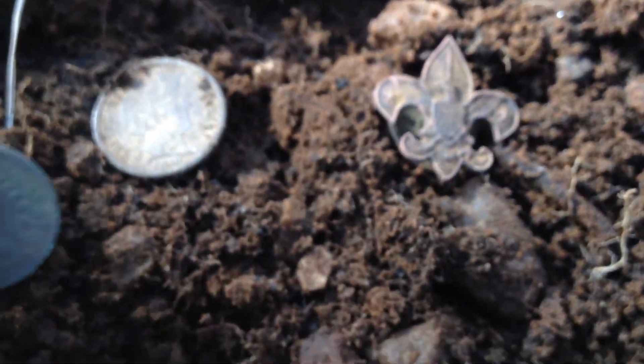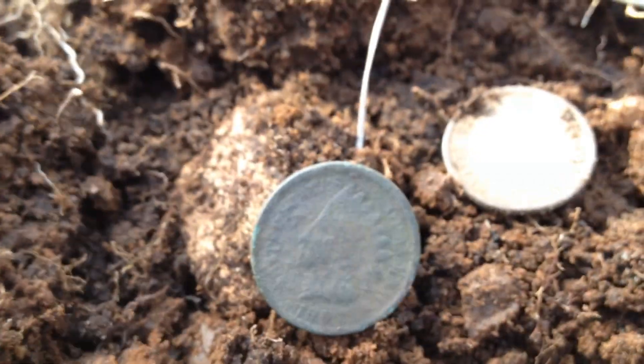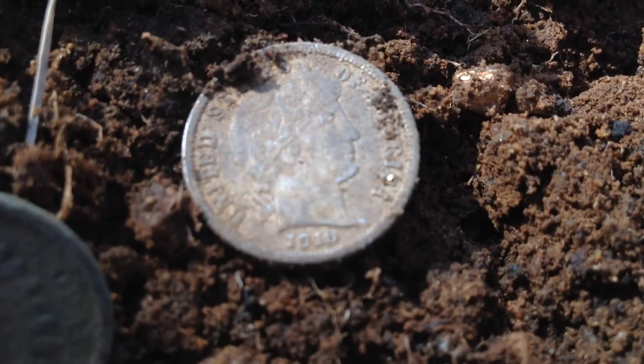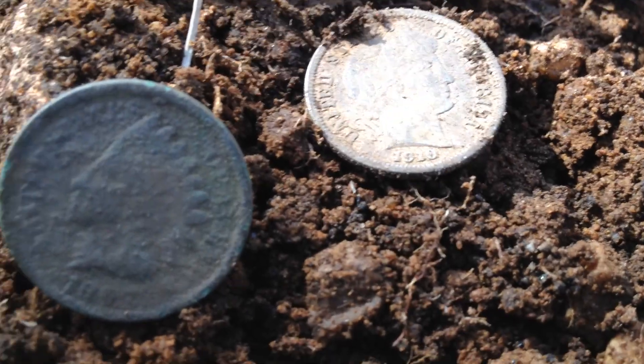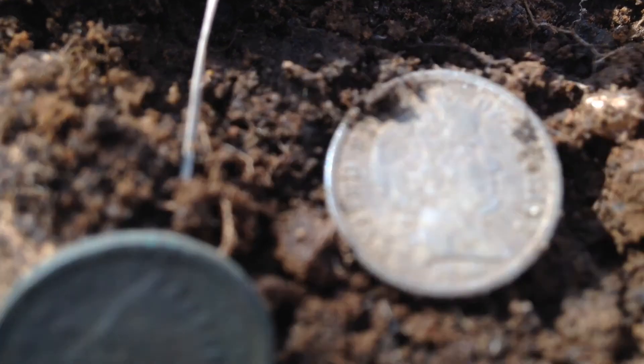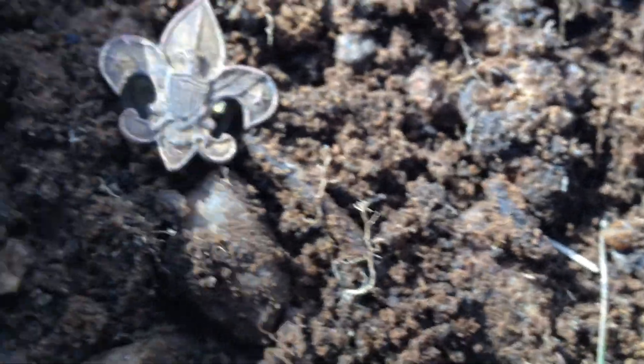I got a 1907 Indian Head cent, and I'm not sure what that other one is. And a 1910 Barber dime and a flap button.